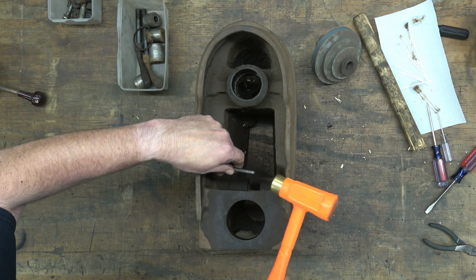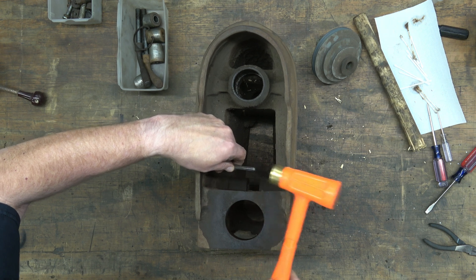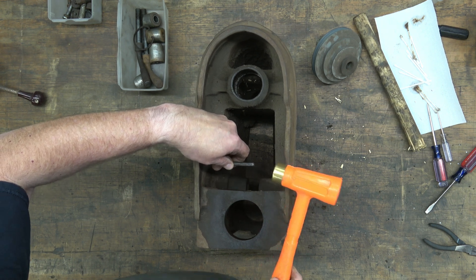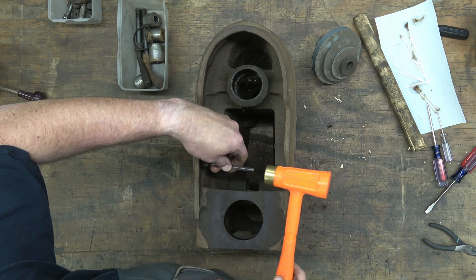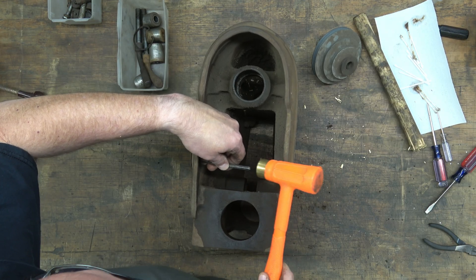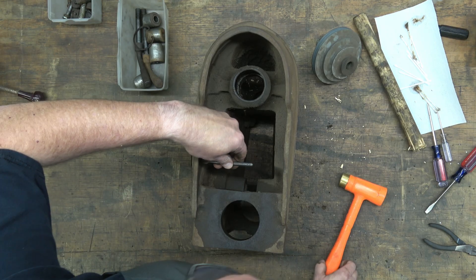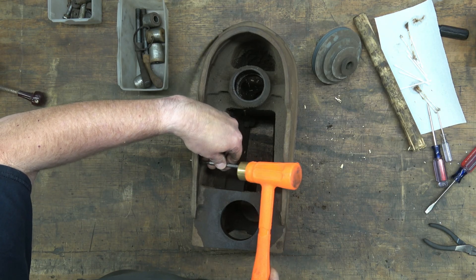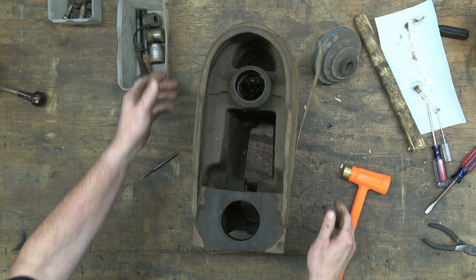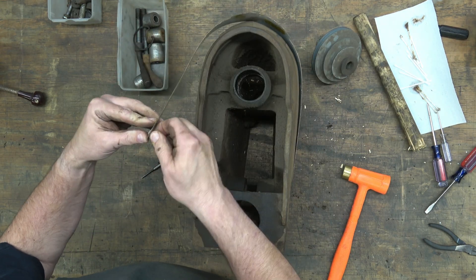Next we're going to remove the headband, which has two drive screws, one on each side. We're just driving those drive screws out from the inside — the holes for them are drilled all the way into the casting so it's easy to get them out. We're just using a small punch to do that.